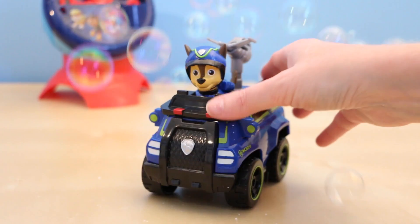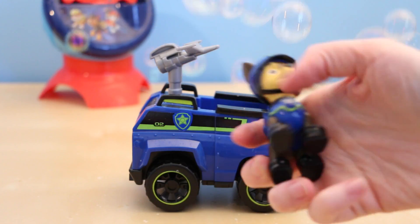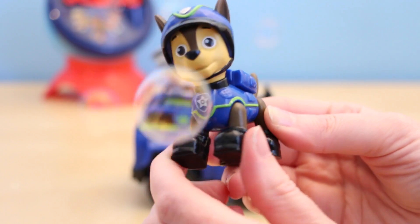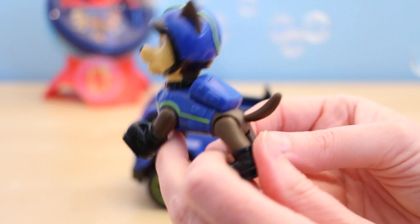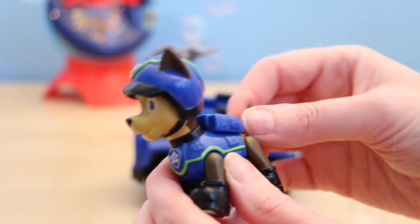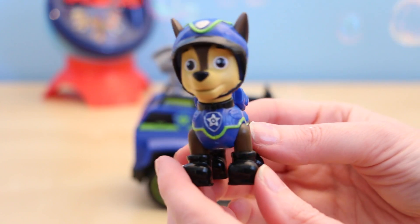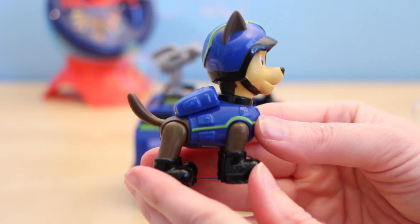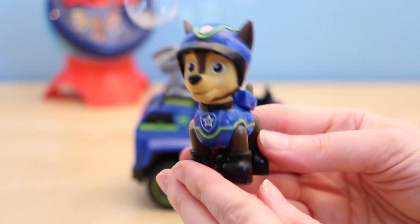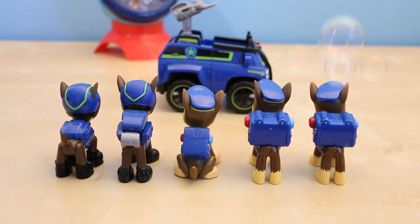This looks so cool with all the bubbles floating around. Here he is out of the box — I'll show you Chase first. Chase is of course wearing his spy uniform. The very first thing I noticed is that all four of his legs move, and his head can also move back and forth. He is very similar to the action-packed Chase, but this one has legs that move and the action-packed Spy Chase doesn't. This Chase has on his spy helmet and some pretty cool heavy-duty black boots. Here are all the variations of the Chase characters who have come out so far — I think I have all of them.